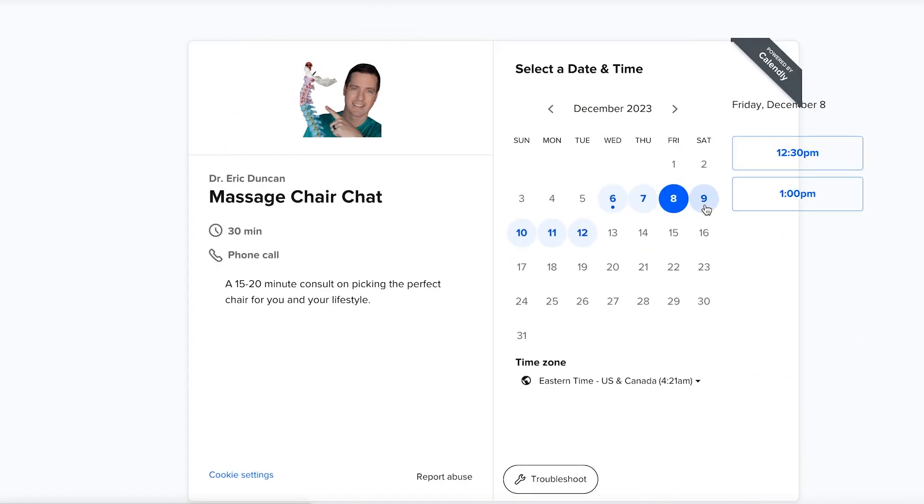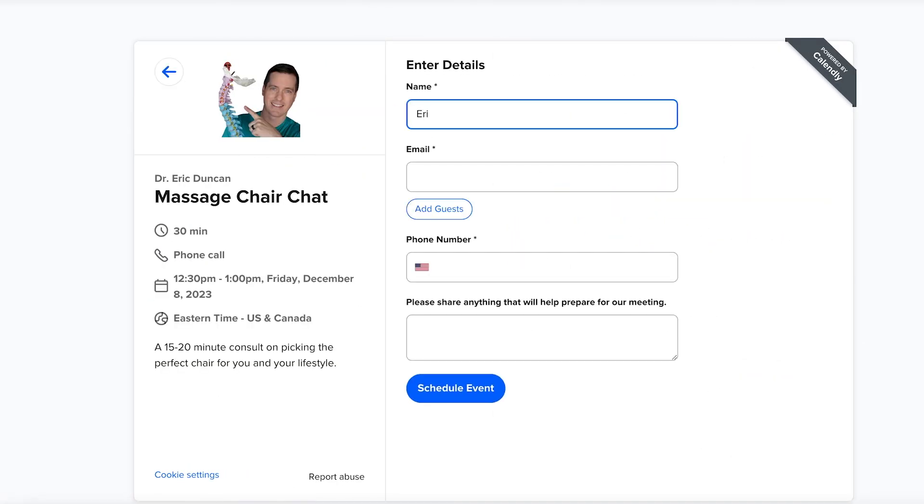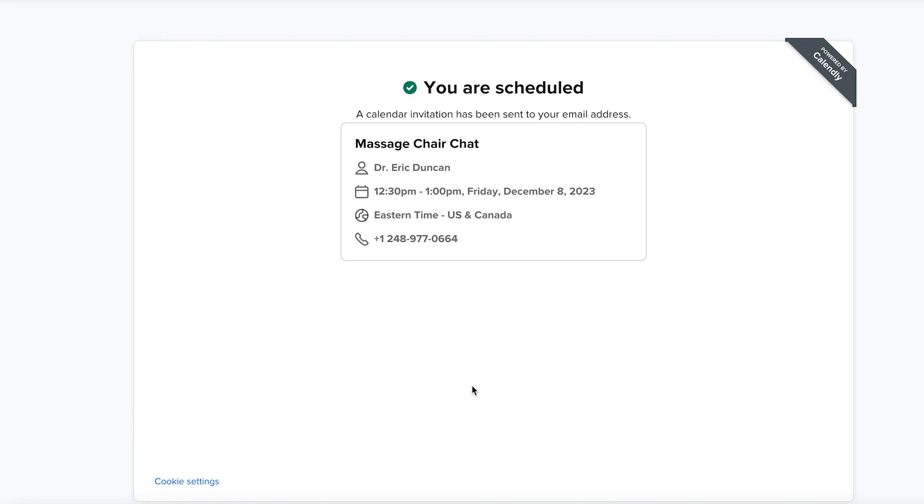There's a best chair for you out there, and that's why I offer my Chair Chat. If you want to talk about what chair is best for you, just book a call with me — the link's down in the description. There's no pressure. This guy told me about Bodyfriend and I became a huge fan of the brand, which is why I became a dealer for them.